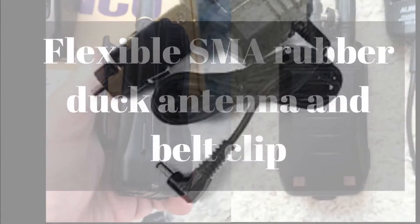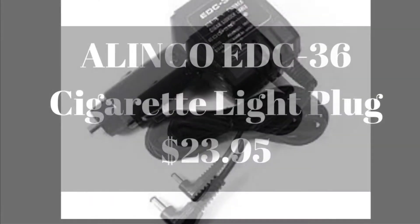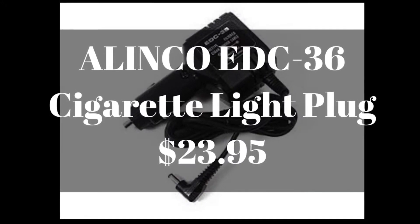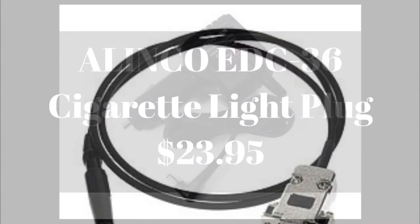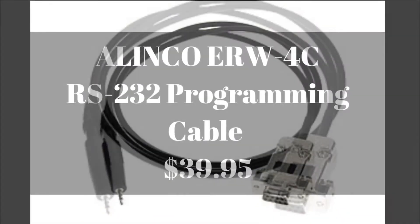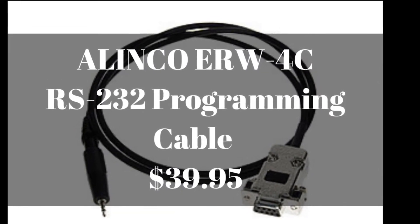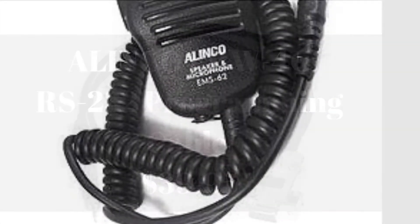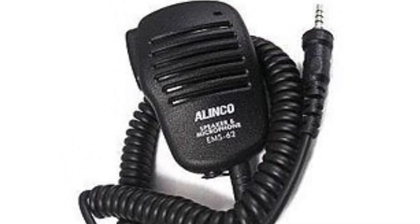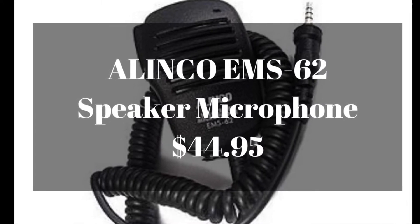It's actually a regular belt clip, so not just that cheap stuff. You can buy extra things like the DC charger for your cigarette lighter plug for your vehicle — you can get that for $23.95. The programming cable, the ERW-4C, is $39.95. You can also get an external speaker mic, the EMS-62, which runs $44.95.